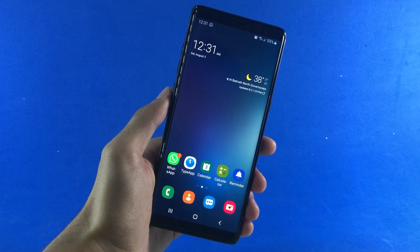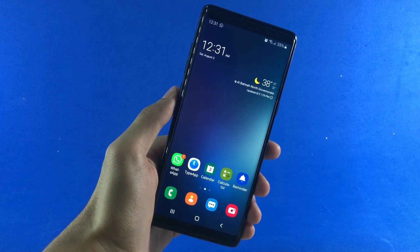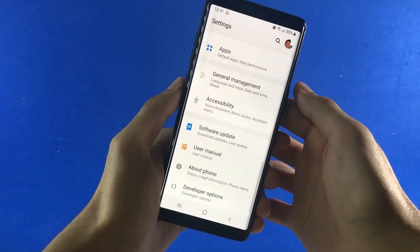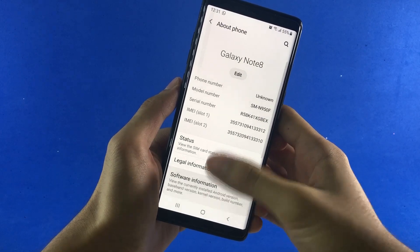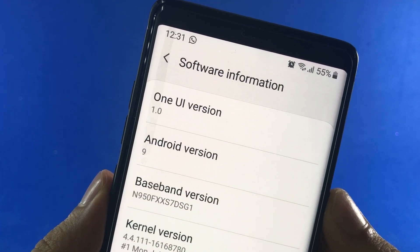For the sake of this video, I'm going to be rooting my Samsung Galaxy Note 8, which is currently running on Android Pie. Let me get inside the settings to show you the actual Android version. Here in About Phone, you can see that the Android version shown is 9.